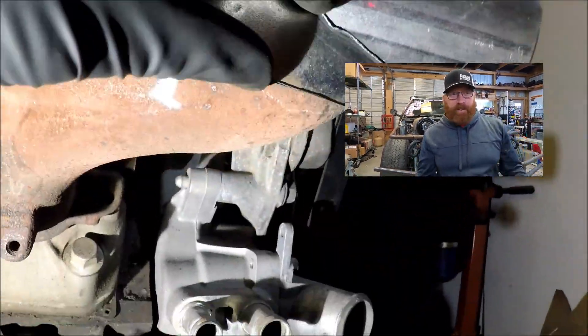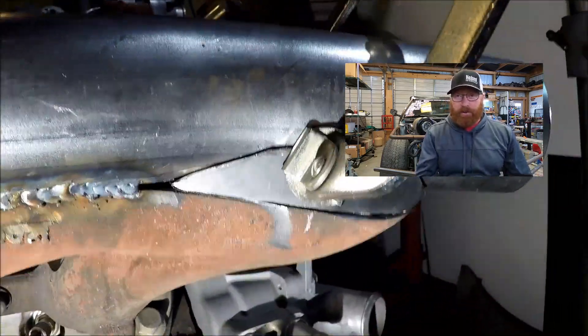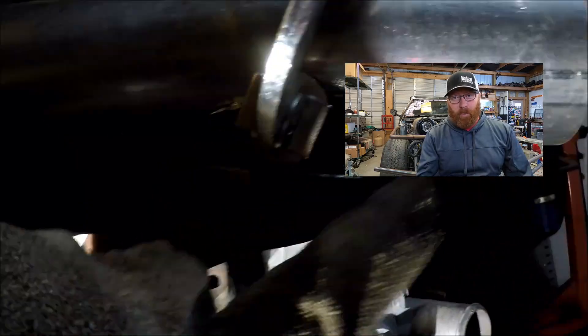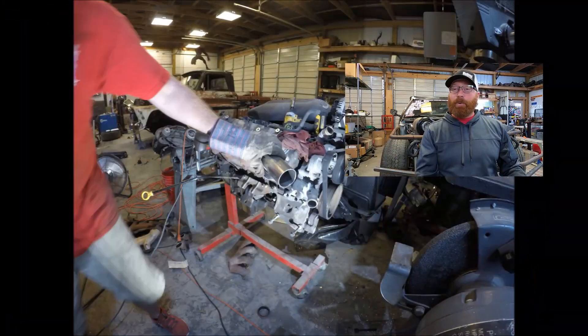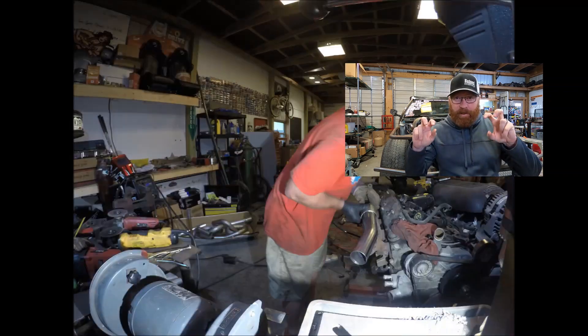Obviously buying something is easier — a speed log manifold would have been easier — but guys, it's worked great. 1,500 miles on the turbo setup so far and only going to be more once we get some lifters put in, which is why you guys are getting some recaps of these older videos, these 10-minute style build videos.